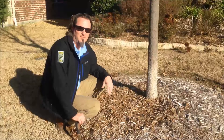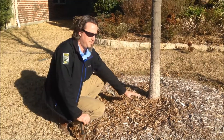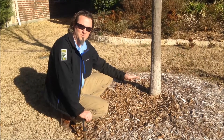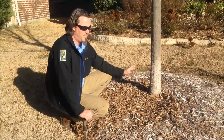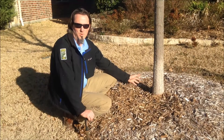Hi, Steve Clary here with Soils Alive to talk about problems in your landscaping — trees buried too deep or improper maintenance with too much mulch. As certified arborists, the first thing we learn is about root flares and how it's the most common problem with newly planted trees.